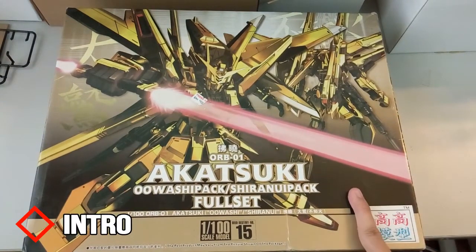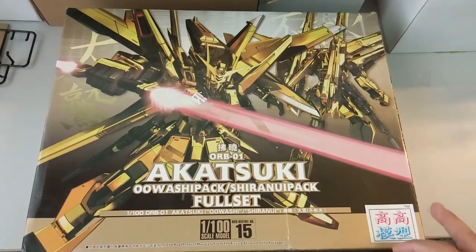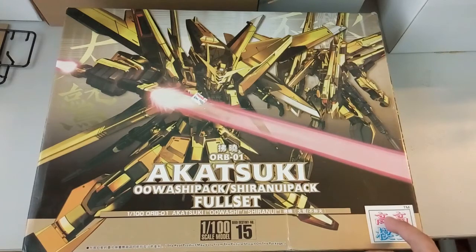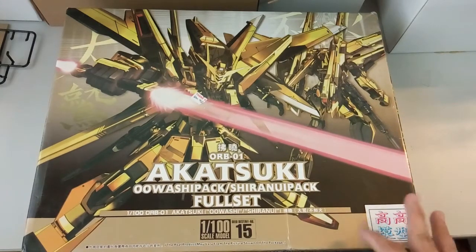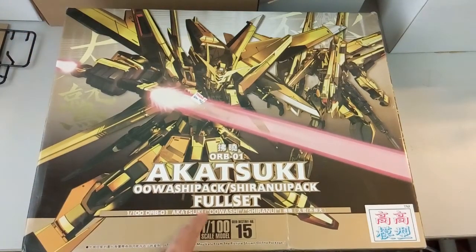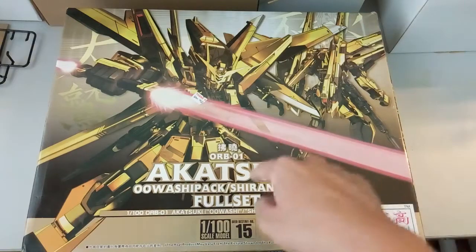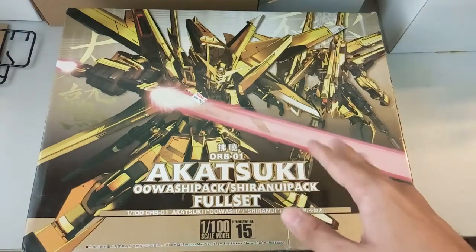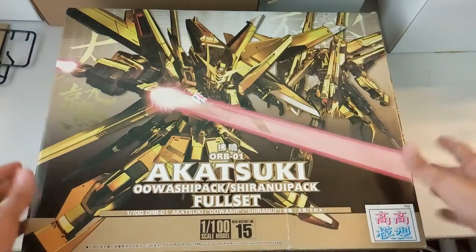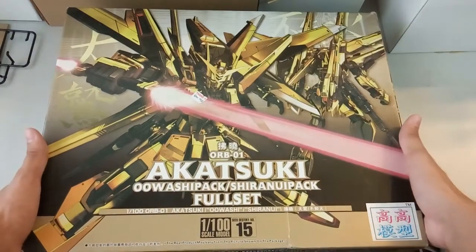This kit was released - the Bandai version was released back in March 2007. But I think the TT Hong Yi model got a later release. As far as I know, the people I know who did this review actually did it in 2010 or 2011, so I think it came out around there as well. TT Hong Yi version has a silver version, which I might be getting, as Bandai don't have the silver version. And of course Dragon Momoko's Akatsuki I will be getting as well - someone asked me to do a review on that.